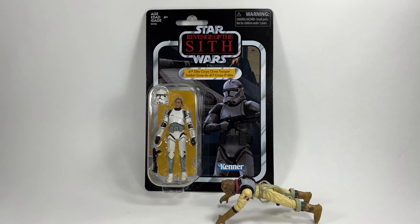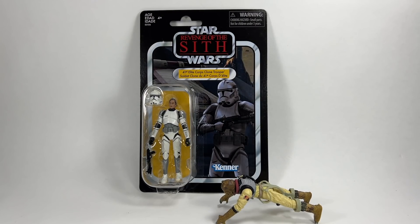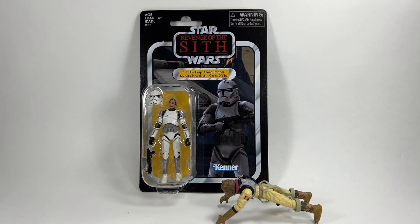In 16th place we have the 41st Elite Core Clone Trooper, VC145, which I believe was the first clone trooper in Vintage Collection 2.0. It was a little disappointing — it was a repack of a previous Black Series figure using the new body, but it would have been a great opportunity to update the clone trooper from the ground up. The Phase 2 helmet sculpt is on the skinny side with an animated style, making the helmet look too big. It's a pretty good card back on the Revenge of the Sith card, but we've had this figure before and it's in 16th place.